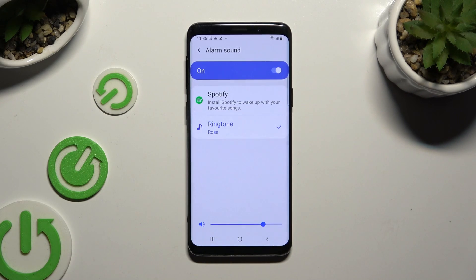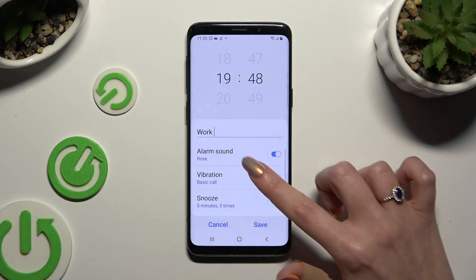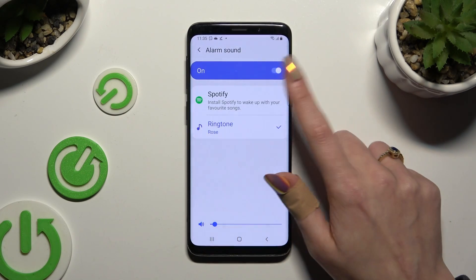Let's start with alarm sound. You can change the volume of it by operating the slider at the bottom. You can also hit Spotify,